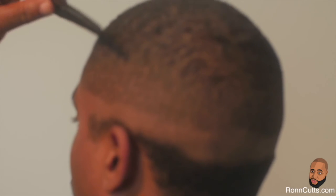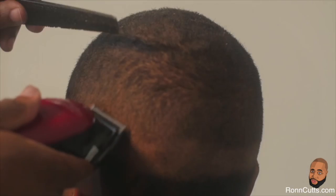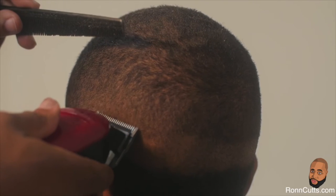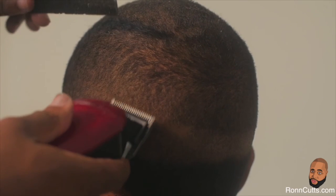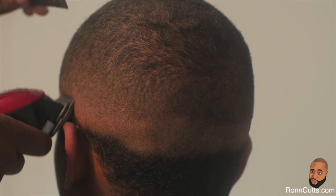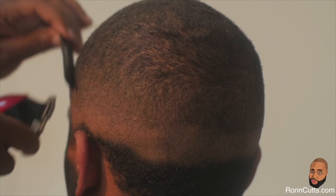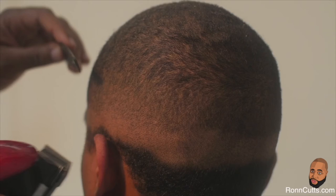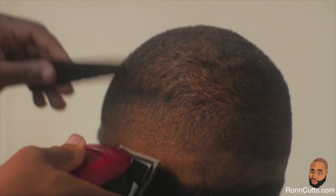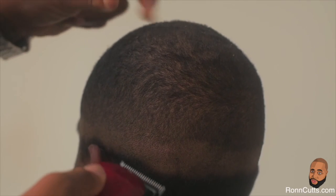Now repeat the same steps with guard detached, exposing nothing but the clipper blade. With lever pushed completely down and teeth open, focus on working out the demarcation line. Still focusing on fading out the line of demarcation, drop your clipper lever to the middle and continue to work out your line. Repeat the same steps gradually lowering your clipper to taper out your line. Remember that your range of motion is mimicking the letter C. Feathering out your taper will keep you from creating another line.